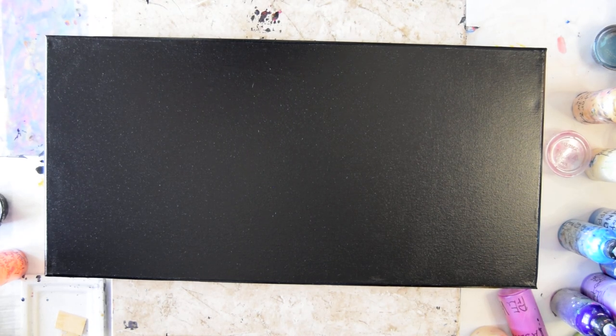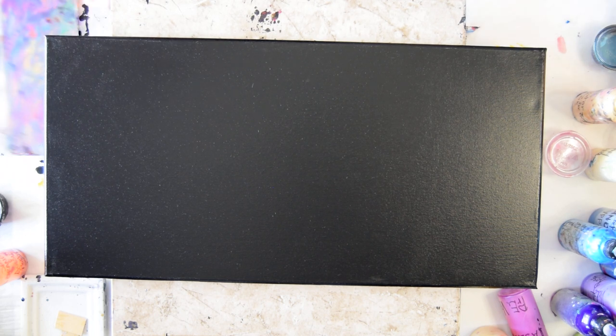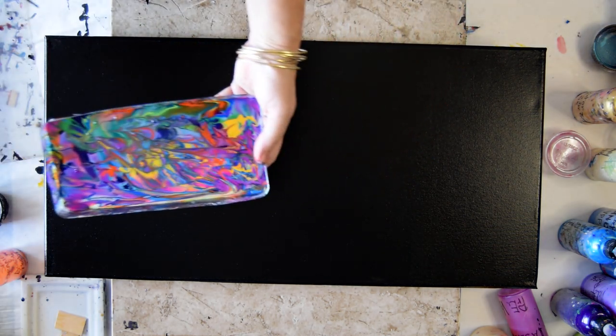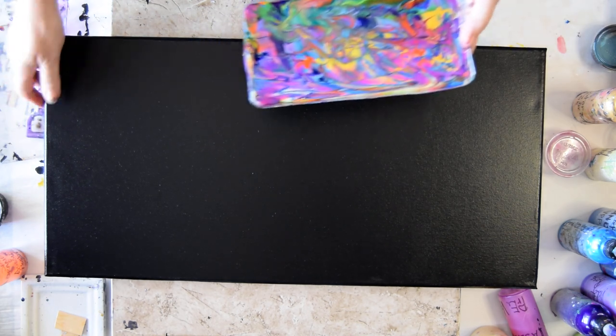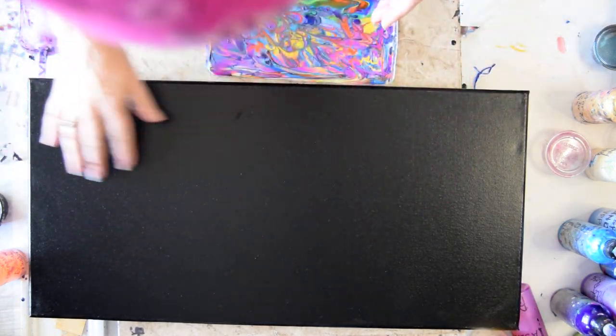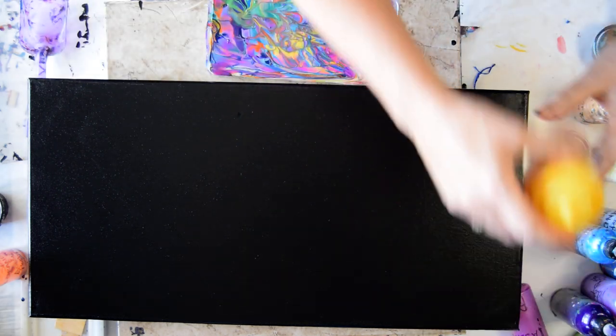Hello again. It's Priscilla Batzell in Spring Hill, Florida at Expression Start Studio Gallery. I have made several paintings, at least one of which did not record. I've got a pan full of colors that's turning to glop pretty quickly, and a pre-painted 12 by 24 inch canvas.